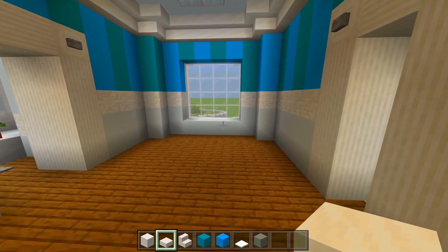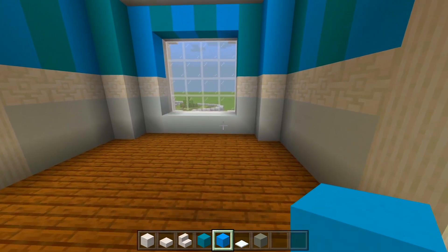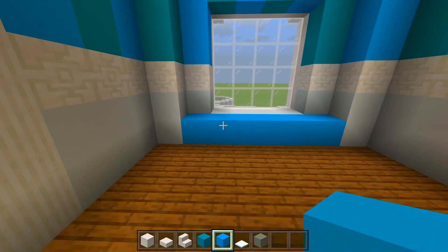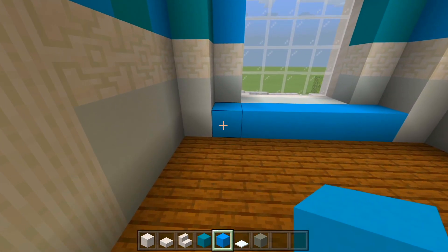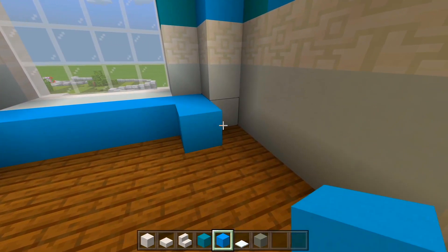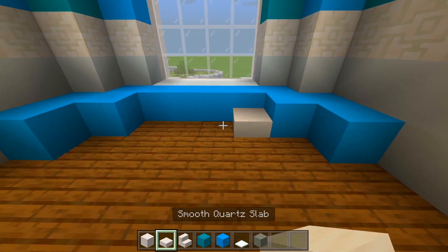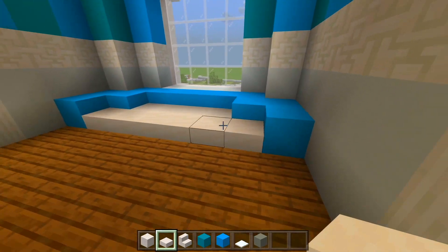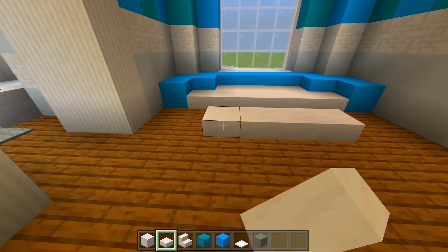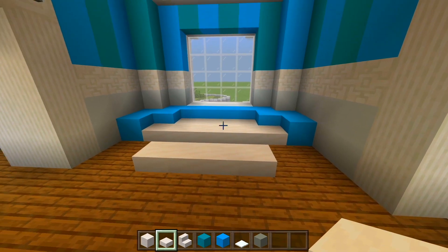Looking over here, we're going to have a couch. Switch to the light blue concrete and fill in a strip between these corners, then wrap around the corner for an extra three. Grab smooth quartz slabs and fill all this space in. Skip over a space and have another four — that's a small table. So now we have the couch and a little table marked out.